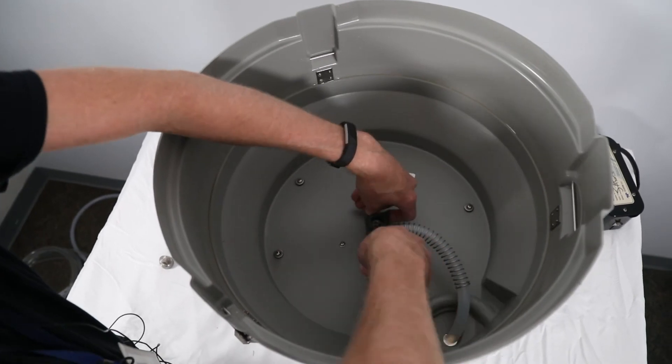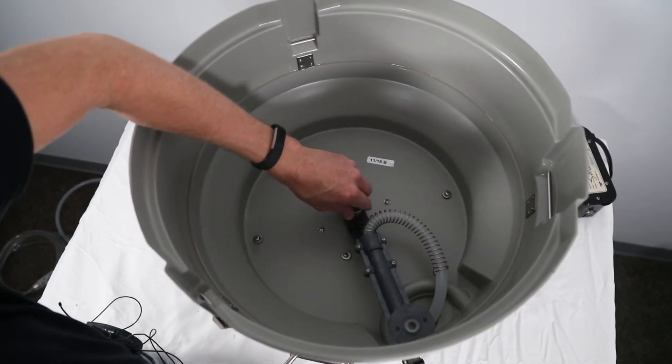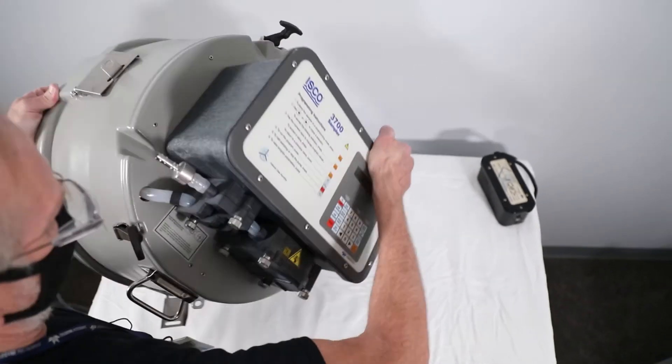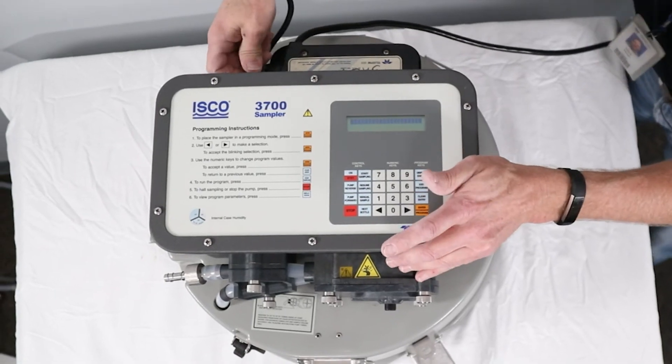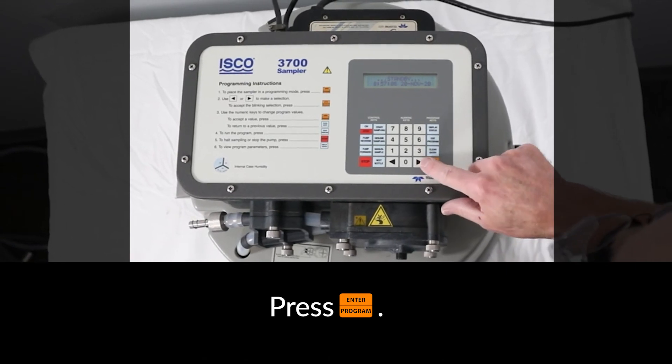Position the distributor arm into place and secure with the distributor arm nut. Turn the sampler right side up and reapply power. To reset the tubing counter, press the Enter key.